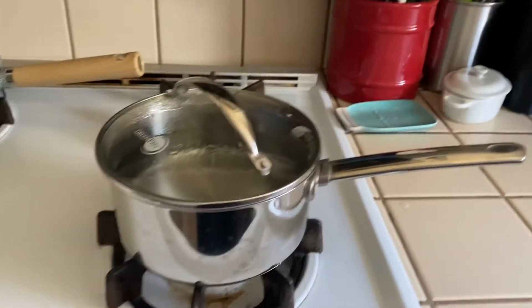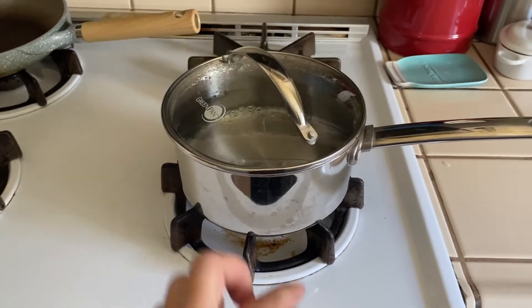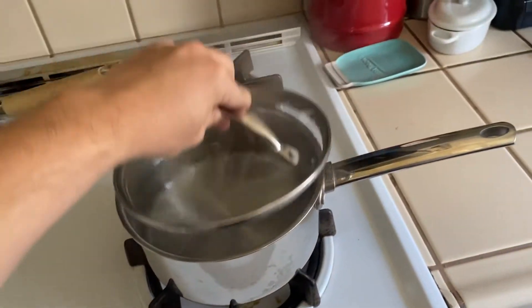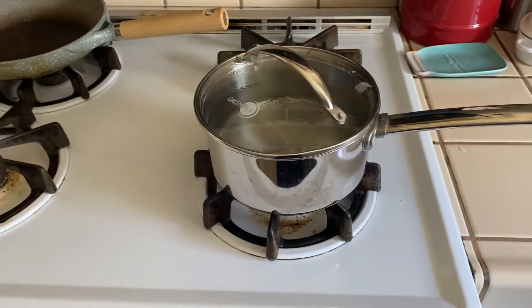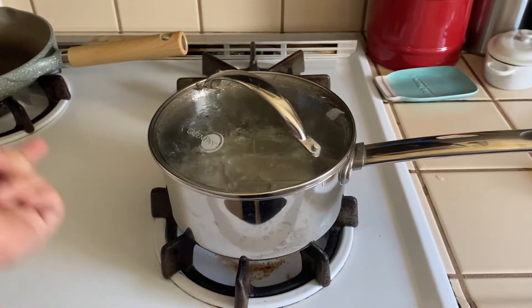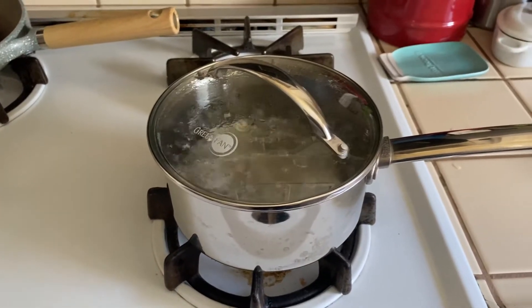We're gonna heat up some water. Basically you're gonna get your favorite saucepan, fill it up with some water, maybe add in some salt, put a top on it, and wait for it to boil or something — I don't know, usually works for me.